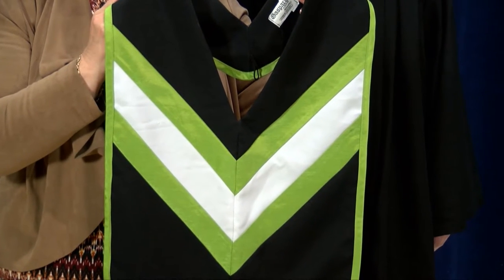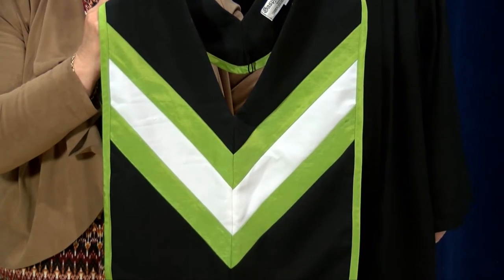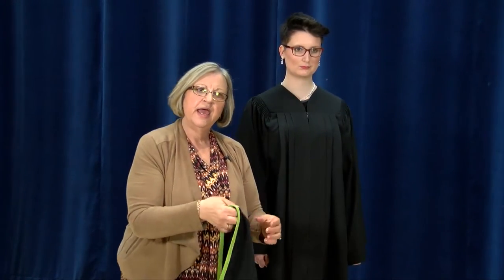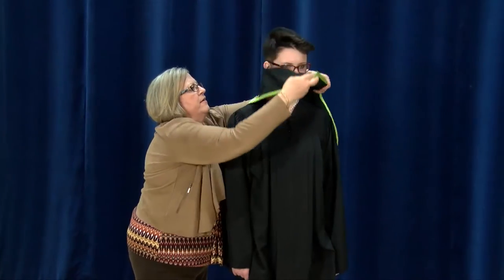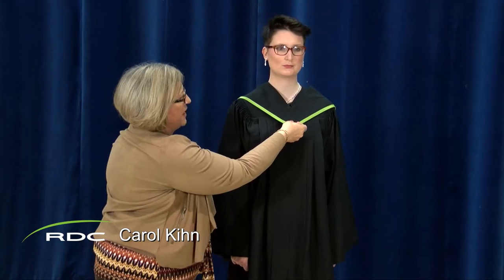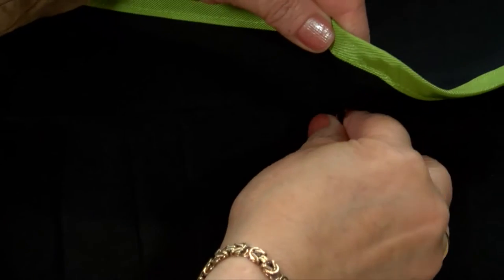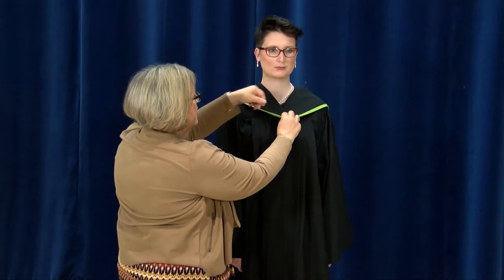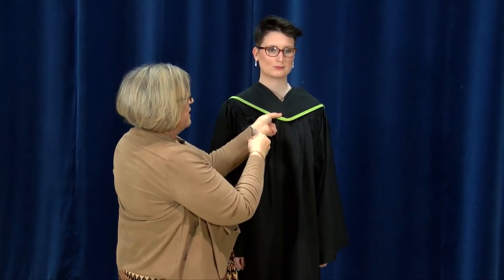The RDC hood is used for graduates of the Certificate, Diploma and Apprenticeship programs. Take the hood and bring it forward from behind over the graduate's head. Ensure that the V is laying flat directly under the chin. The hood comes with a loop that can be used on the zipper, or you can just tuck it in behind and use a safety pin to secure it in place.